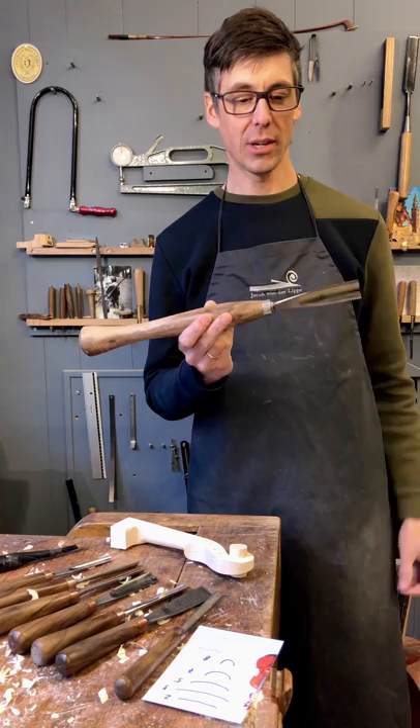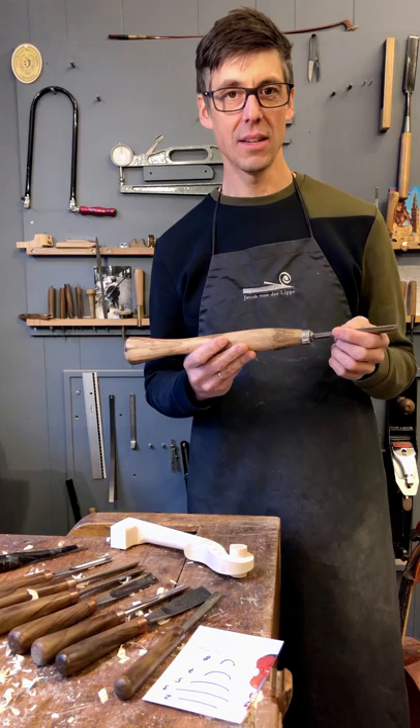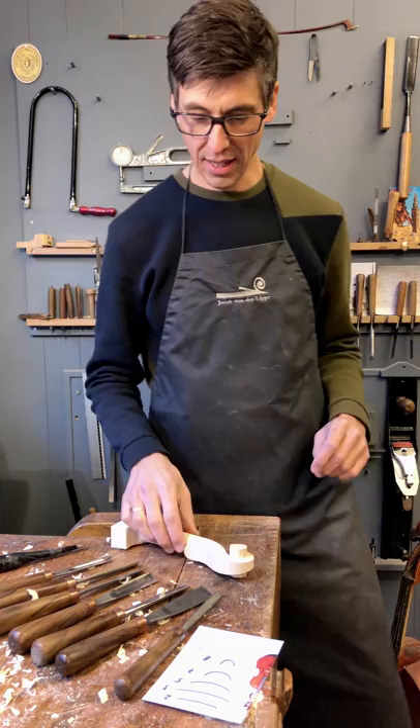Welcome to Tool Tuesday. Today we are going to talk about gouges. This is a really important tool for violin makers, and because I am this week making a violin scroll, I will explain a little bit about the different gouges I use for a violin scroll.